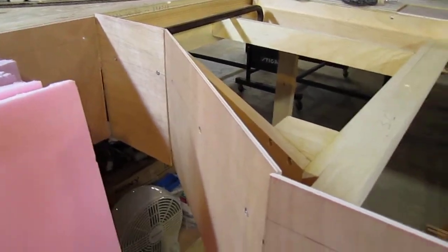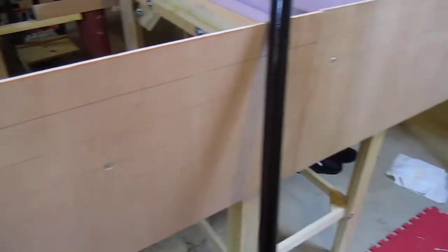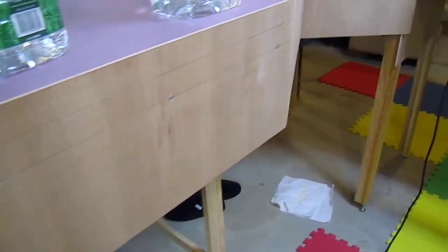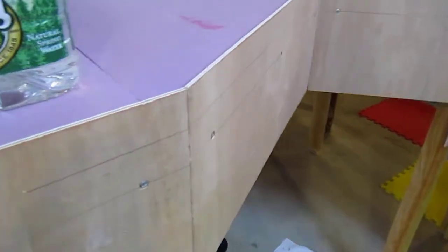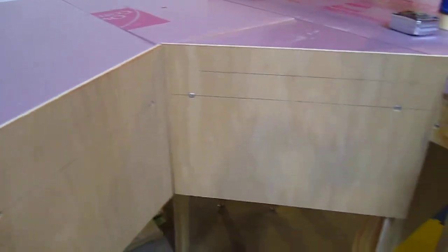Speaking of fascia board, I've done fascia all the way around. I was originally intending to use a curvable material, but I ended up doing a square — or I should say angular — pattern, which actually helped a lot with the decking. And it still gives a nice continuous look. It'll look a lot nicer once it's painted.